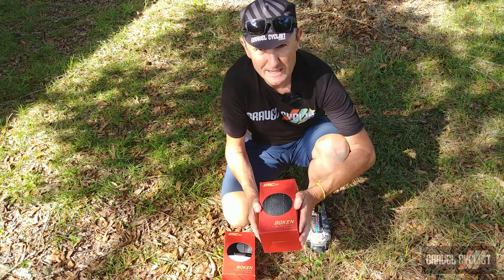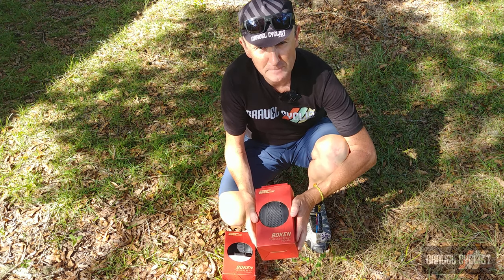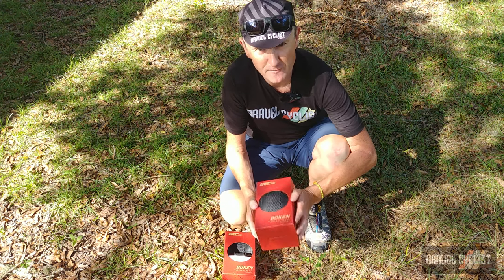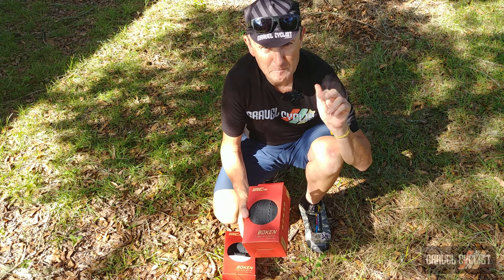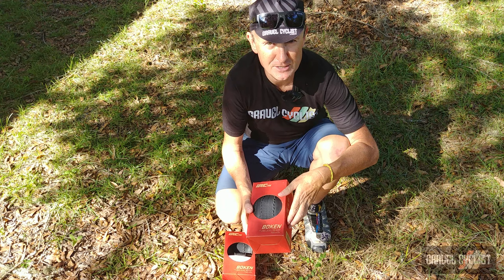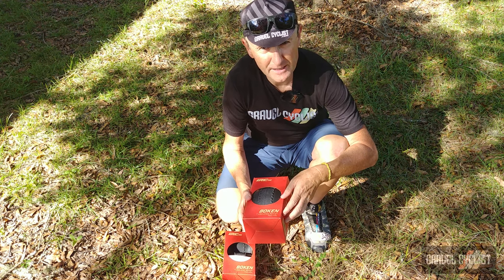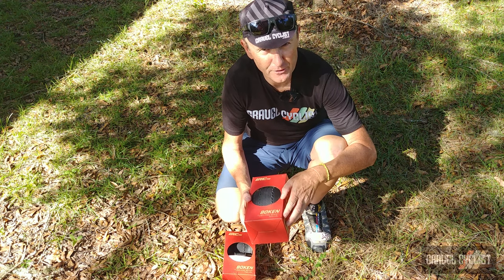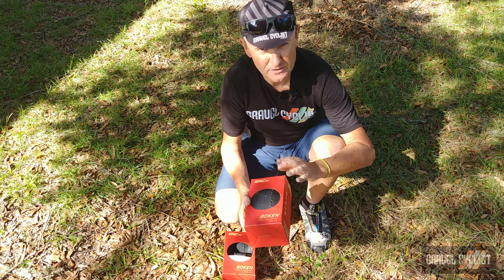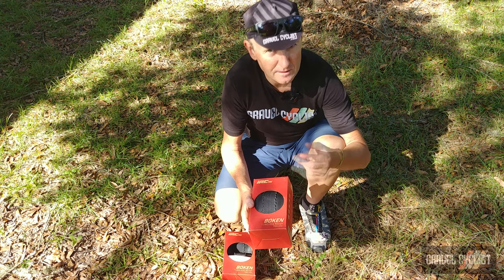This is the IRC Bokun in 700c by 40mm. You can also purchase it in 700c by 36mm. According to IRC, this tyre is intended for mega grip for serious extreme gravel riding. Apparently it also does very well riding gravel, pavement, dirt and single track — so in other words, it's a pretty solid all-rounder tyre.